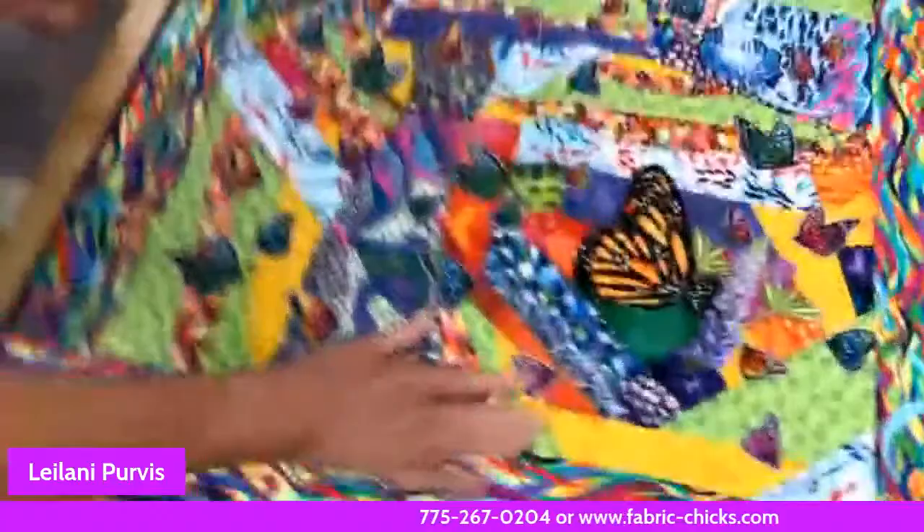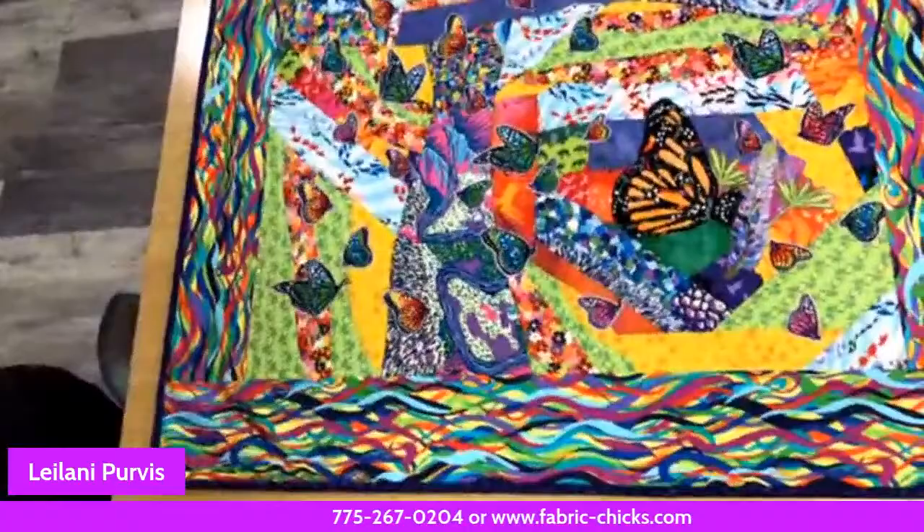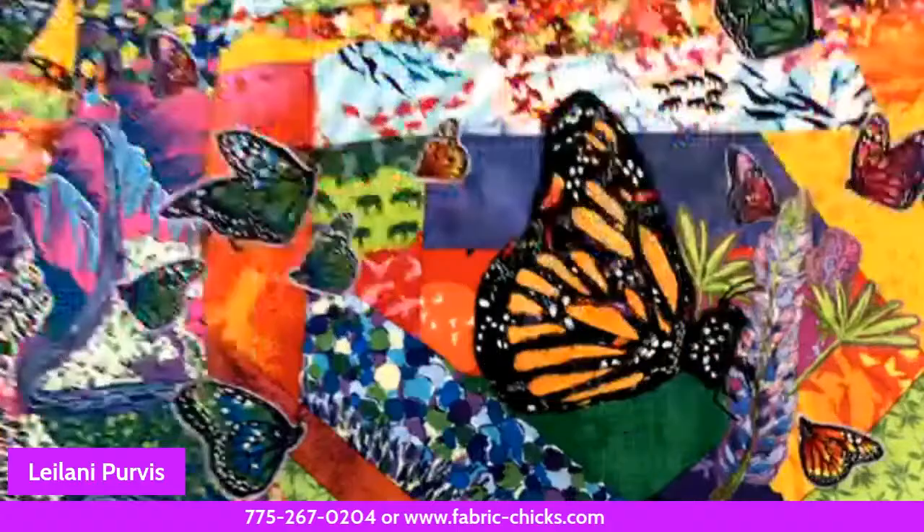This is my Monarch challenge piece. Leilani is very prolific. She did a challenge with Lorraine Turner's fabric line for Free Spirit — Lorraine does a challenge every time she releases a fabric line. Leilani has entered both challenges and won first place on the first one. This one was for the Monarch, and all the proceeds go to the Monarch federation to help plant milkweeds.